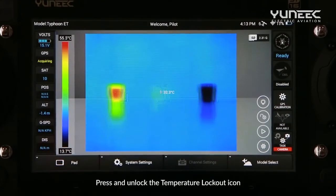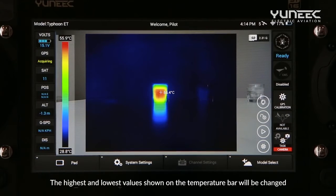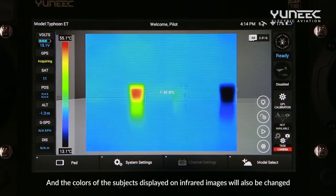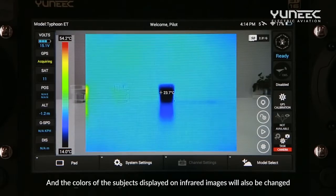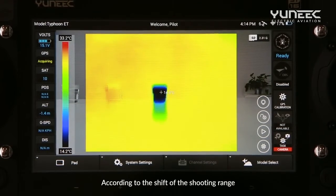Press and unlock the temperature lockout icon, and the highest and lowest values shown on the temperature bar will be changed according to the shooting range. The colors of the subjects displayed on infrared images will also be changed according to the shooting range.